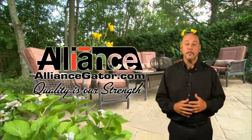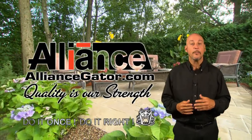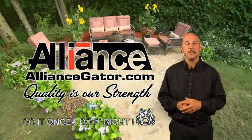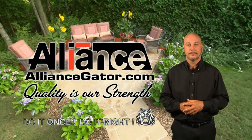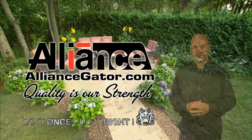For more information, you can reach us at AllianceGator.com. For more videos, go to the Alliance Gator YouTube channel. Thanks for watching — see you next time!